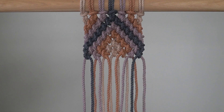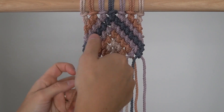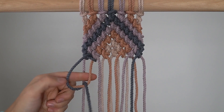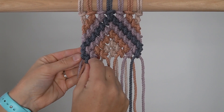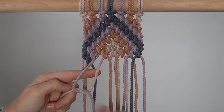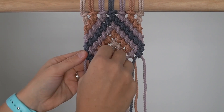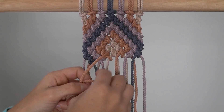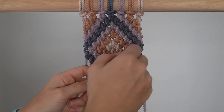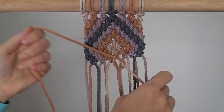Row 10: Skip the first cord and tie 6 reverse double half hitch knots. For the first 3 knots, use the left cord as your working cord and the right cord as your filler cord. For the last 3 knots, use the left cord as your filler cord and the right cord as your working cord.